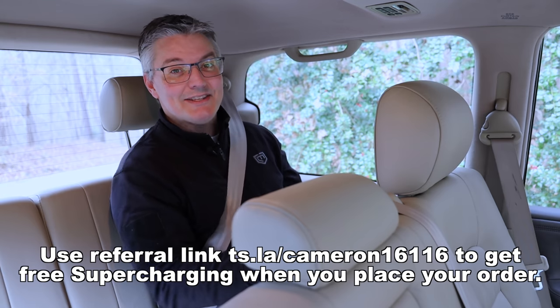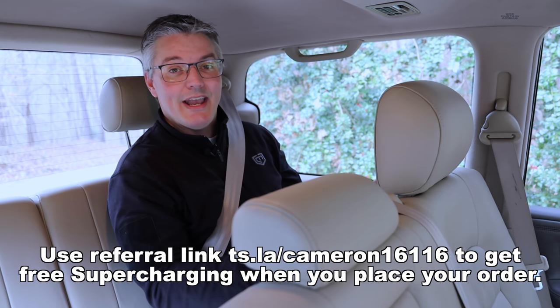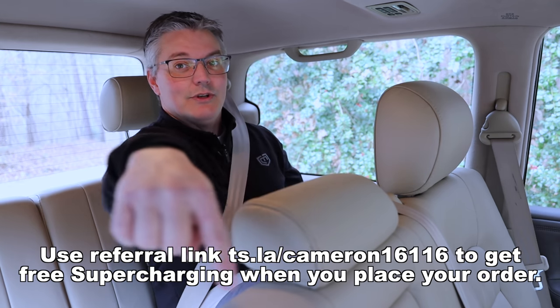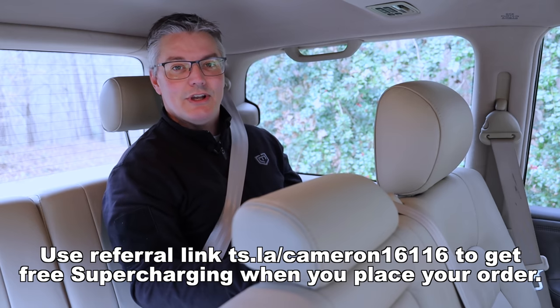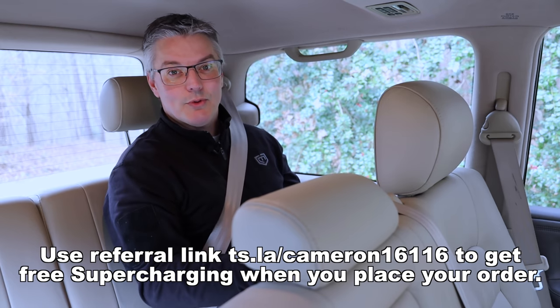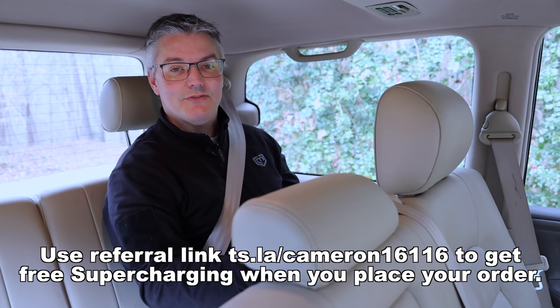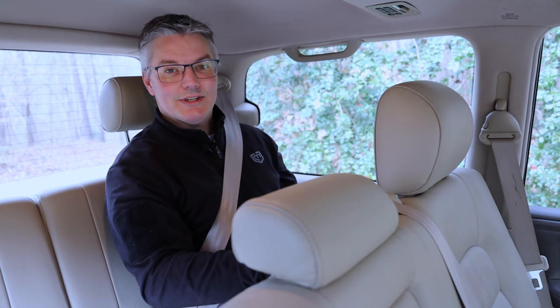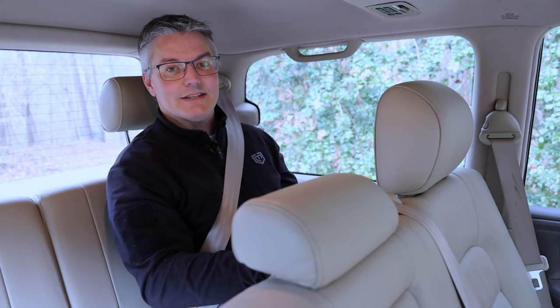If you're interested in getting a seven-seat Model Y or any Tesla, be sure to use my Tesla Owner's Referral link. When you do, you'll get free supercharging. Full details on the Tesla Owner's Referral Program can be found at the link itself. Be sure to subscribe for more breaking news on Teslas. I really appreciate you watching The Tech of Tech, and I hope to see you next time.